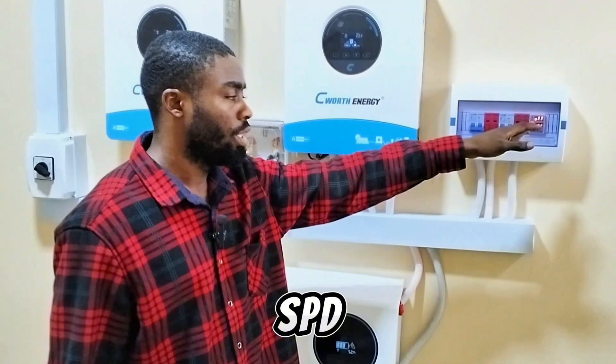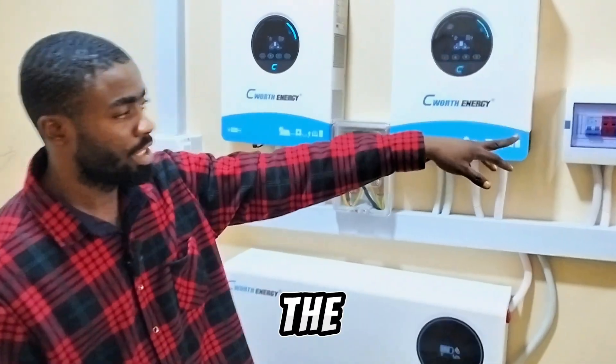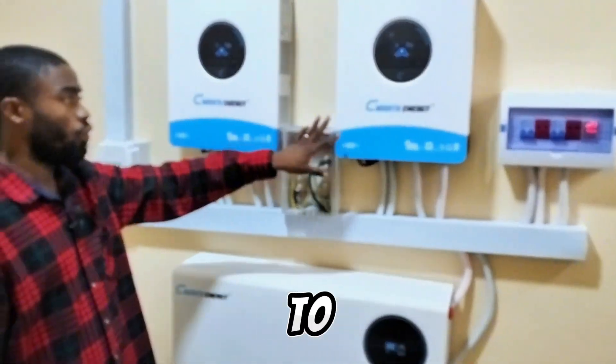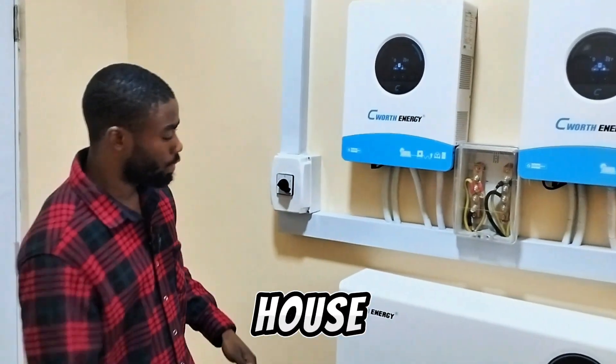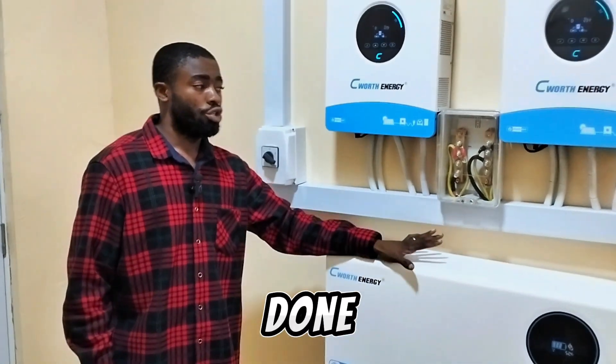Here we have our regular accessories: our DC breaker, our SPD, and our voltage guard. Presently the voltage guard is off because we want to see how far our inverter can withstand some of the load in this house.